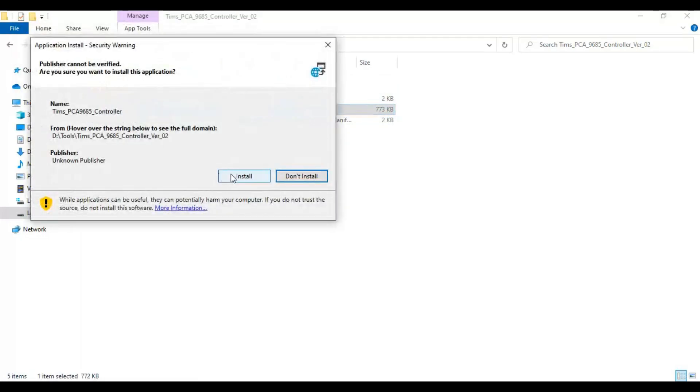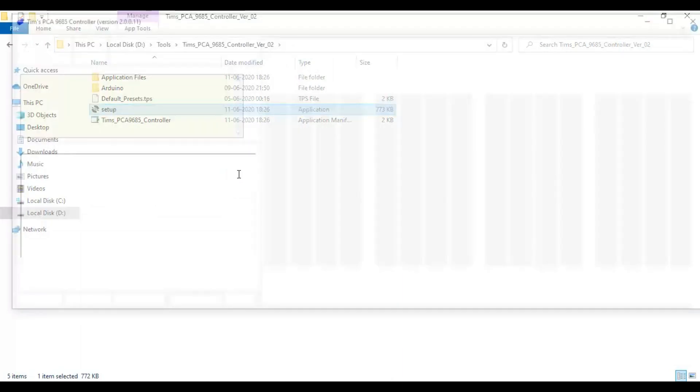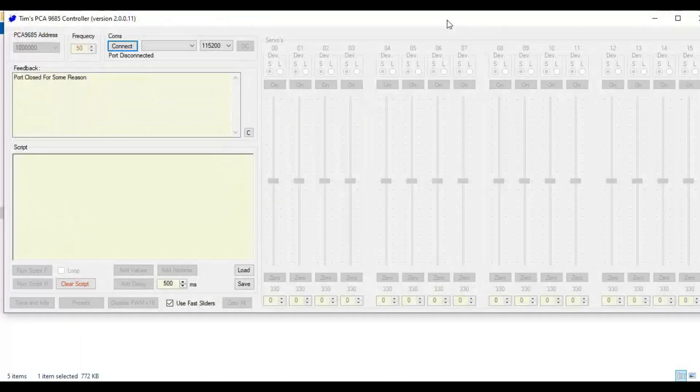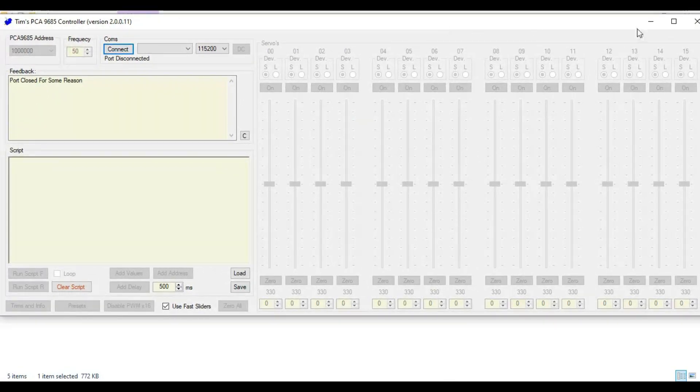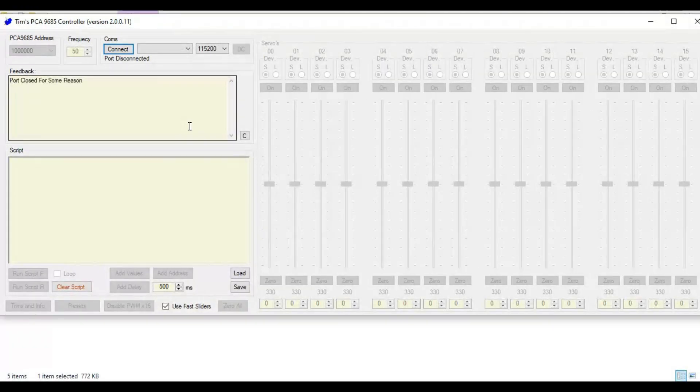Double click on the setup file to install the software. Once the software is installed, you can see the screen like this. In the drop down, you can see the number of ports that are connected. Select the port and press the connect button to connect.